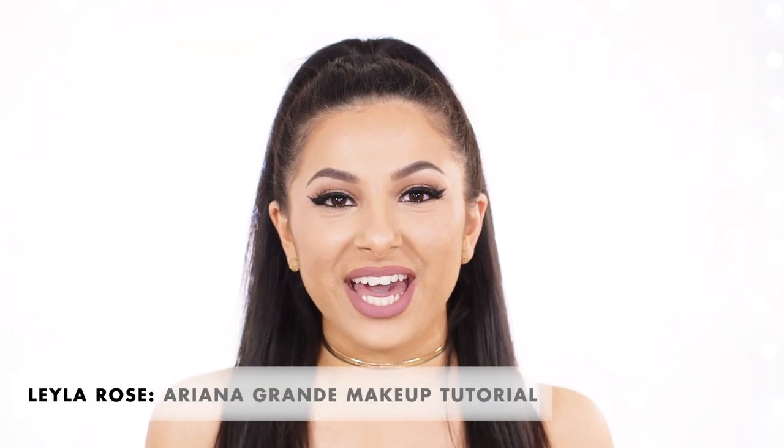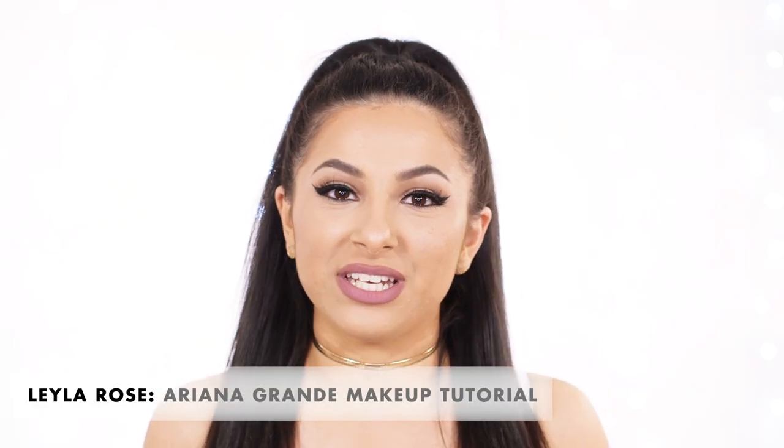Hey guys and welcome back to Icon UK, it's Layla and I'm back with another makeup tutorial. Today I'm going to be showing you how to achieve this Ariana Grande inspired makeup look. This is kind of her signature style and it's kind of my signature style as well — I love this look. If you want to see more celebrity inspired makeup looks then click the eye, and if you want to see how to achieve this one then just keep on watching.